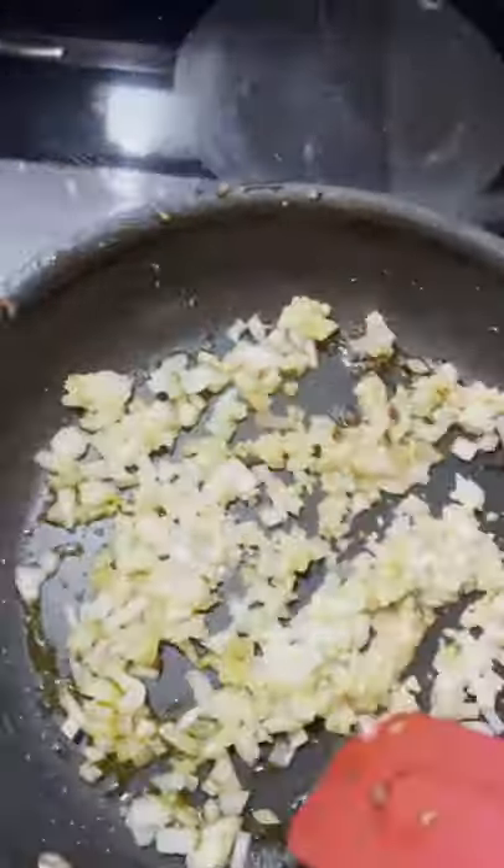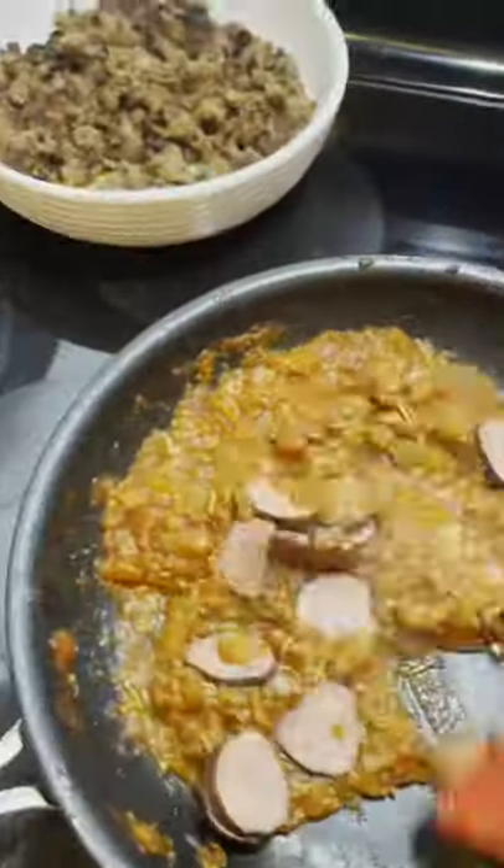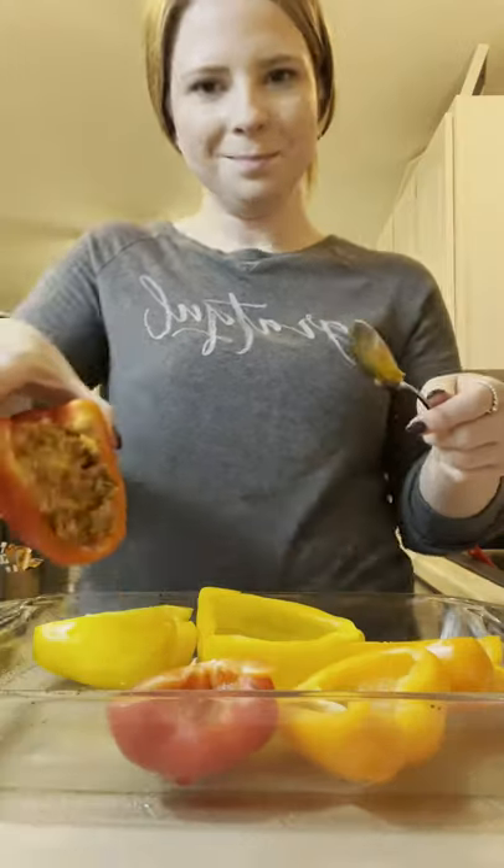Add garlic and onion to that pan and cook that up for a few minutes. You're gonna add some marinara, seasoning, your pepperoni, Italian sausage, and about two and a half cups of mozzarella cheese.